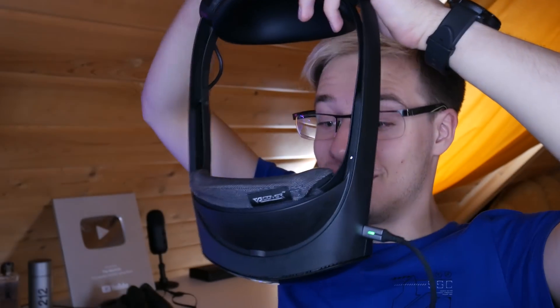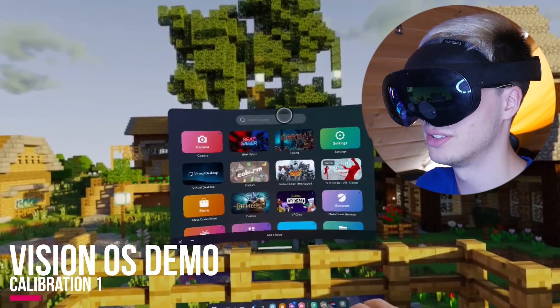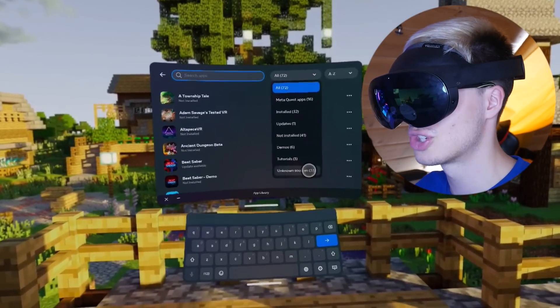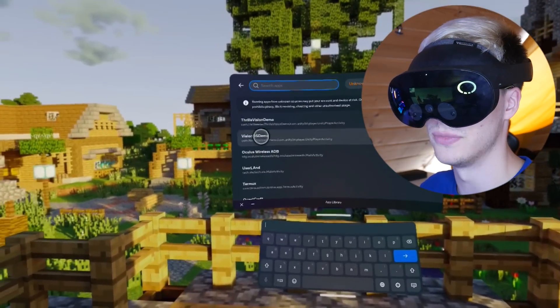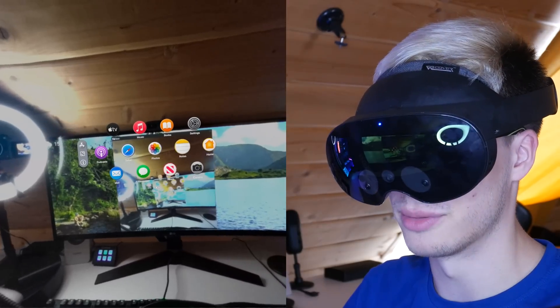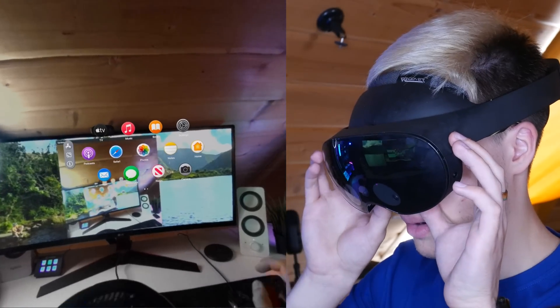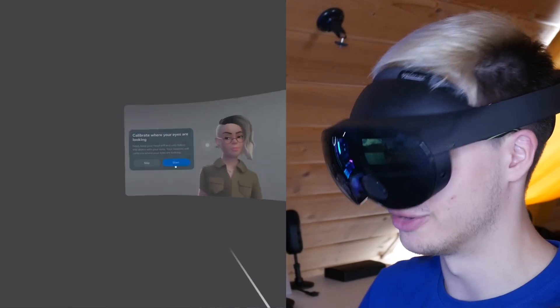Let's try this thing out. I'm actually quite excited to see how well this is going to work — or if it is going to work. To find the app that we just sideloaded, go into all of your apps, click on search, go to all, unknown sources, recent, Vision OS demo. Here we are. This is the menu. It looks like the calibration may not actually be perfect — it doesn't entirely know where I'm looking. So I'm going to go to quit and redo my eye tracking calibration.